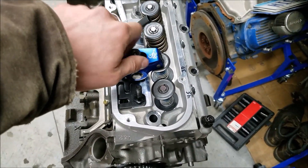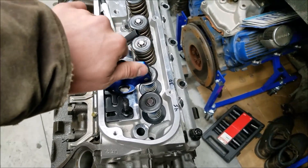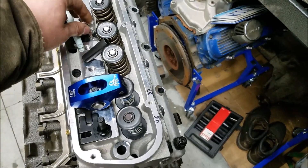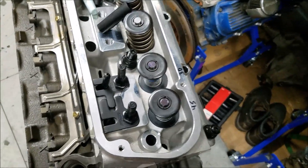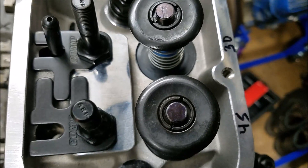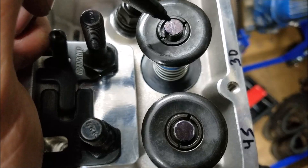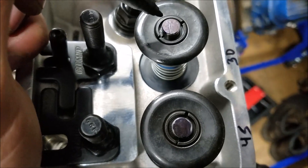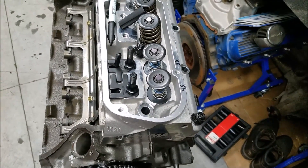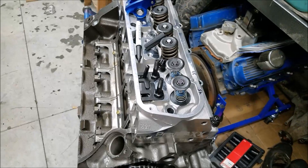Now we're done and we can take the rocker nut off and get a look at our pattern. What's nice about this is we solely measured our pushrod length without anything that can distort our reading. If you look really close, you can see we're running right in the center of that valve stem. You're just not going to get a pushrod any closer than that — that is in pretty good shape. Now that we have our length, which I know is nine turns, let's sit down and work through the math to find our final overall pushrod length to order.